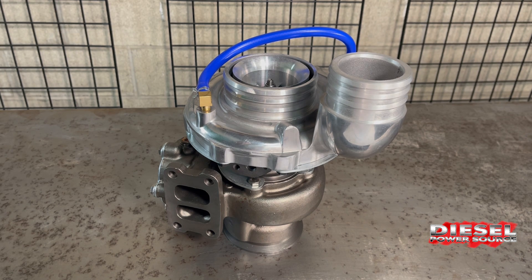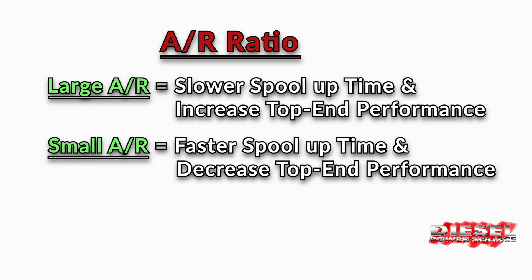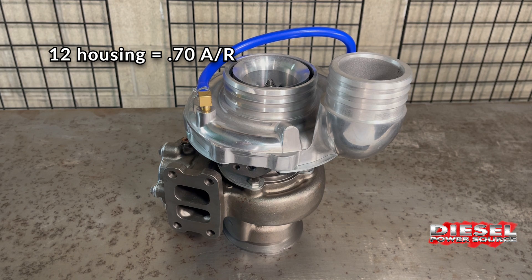The turbine housing's AR has a huge impact on the turbo's efficiency and spool up. Generally speaking, a larger AR will slow down spool up time but will increase top end performance, whereas a smaller AR will improve spool up time but reduce top end performance. So a 12 housing such as this is really a 0.70 AR, and a 14 housing would be a 0.80 AR.